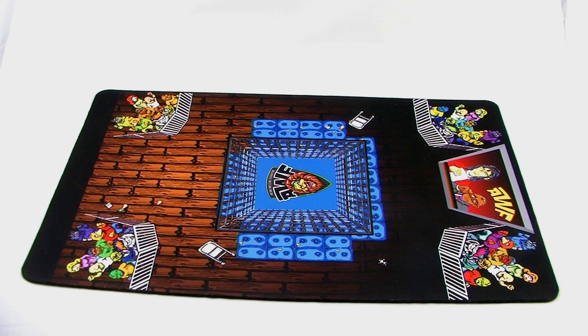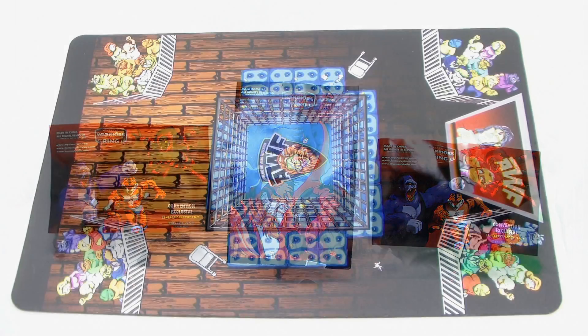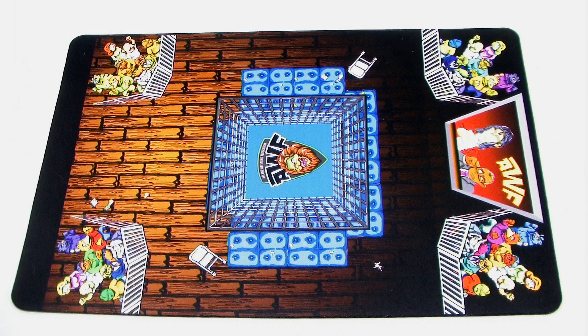I've taken a look at these cool little wrestling minifigures in the past and I've already shown you several of the cool colorways available. Today we're going to take a look at some new colorways, but also we're going to take a look at this incredibly cool new playmat that's being offered. So let's go ahead and dive right in.